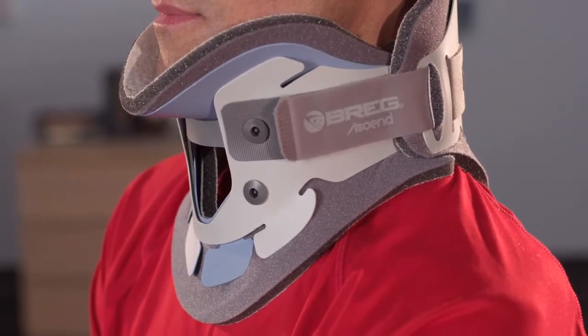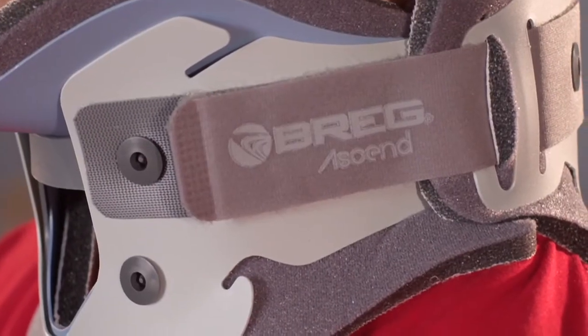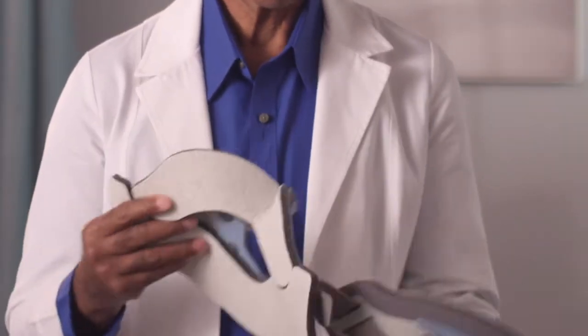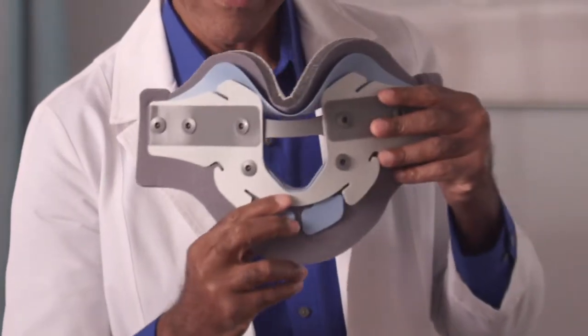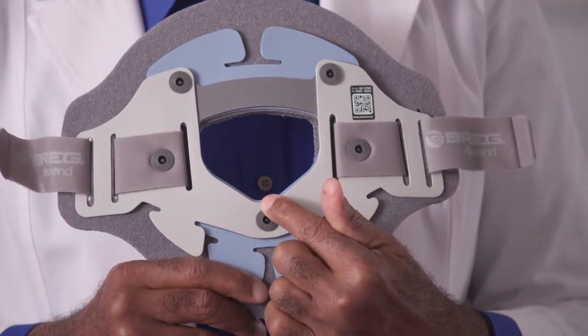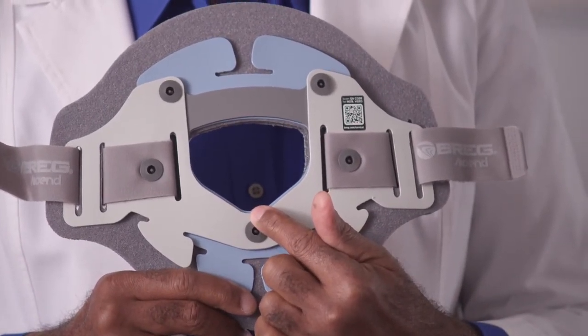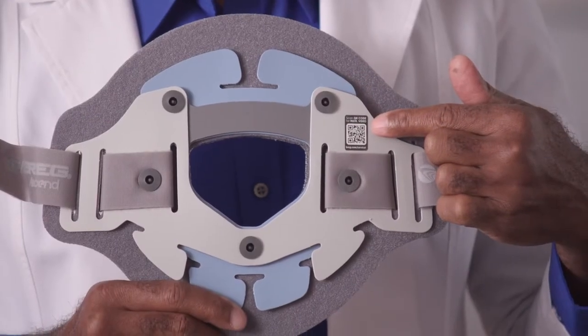The Ascend 172 collar comes out of the packaging with the back panel applied to the front collar using the hook and loop straps. Detach the straps and separate the two halves of the collar. As you are fitting the collar, ensure that the peak of the tracheal opening is pointing down. Similarly, on the back plate, ensure that the peak of the opening is pointing downward. You can also tell correct orientation by looking at the QR code label and identifying that the words are properly oriented when applied.